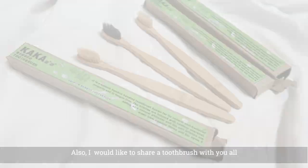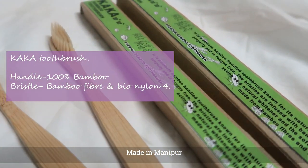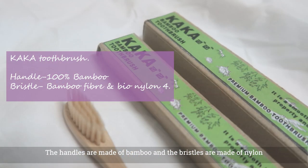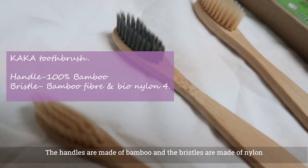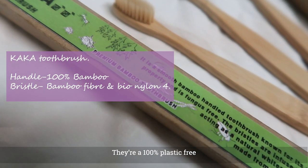Toothbrush — I am going to share the photo. This is a bamboo toothbrush. This is a very helpful tool. You can use a handle of 100% bamboo, bamboo fiber, and it is plastic-free.